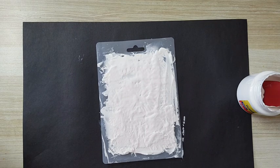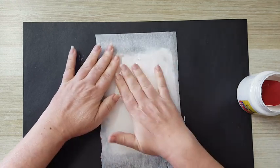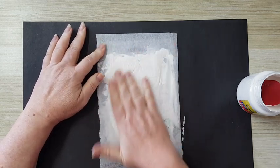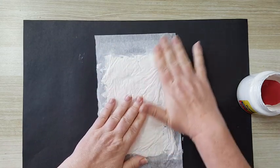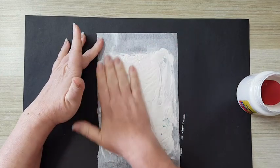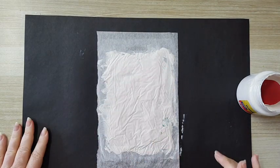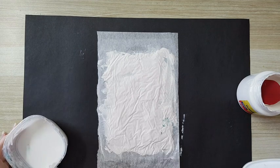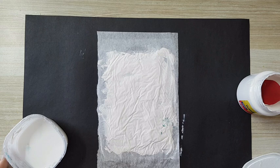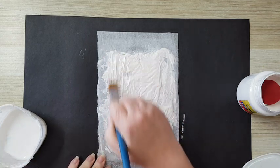Once you have a nice coverage, the next thing is to take either a deli paper or tissue paper and just place it on top. Then with your hand, just push it a little bit — not too much pressure, you don't want everything to go outside, but just like this. Another thing I've seen in a video — I'm not sure where — is that it's good to take some white glue and go over it. I've tried it and it works. I'll try to find that video so I can give credit to whoever did it.